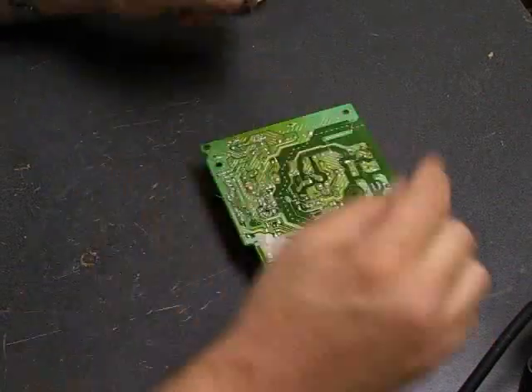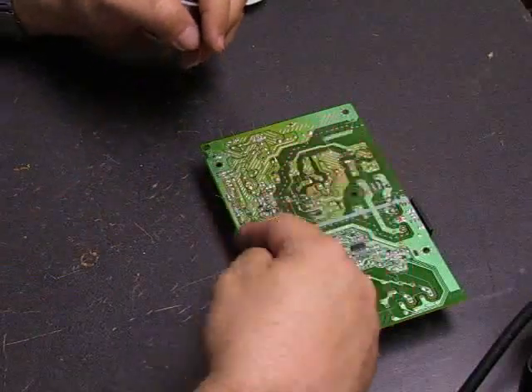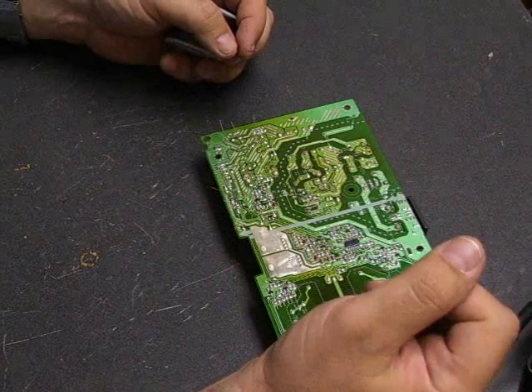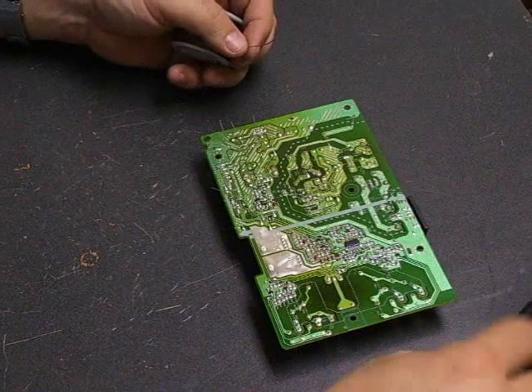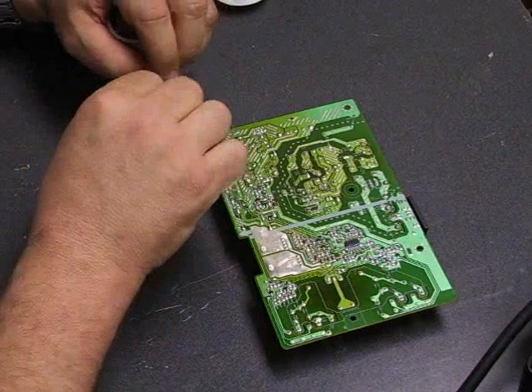We do have a capacitor kit with the right values, ratings, and series for each of the boards that the tutorials are for. They are available on our website at ccl-la.com — look at the top and click on the link that says Parts Store, and the capacitor kits are available from our store.